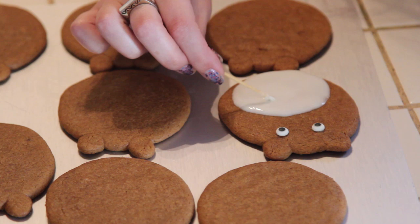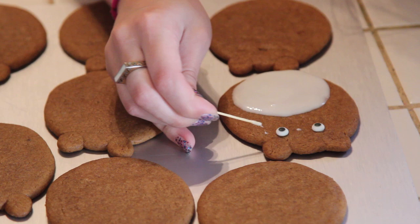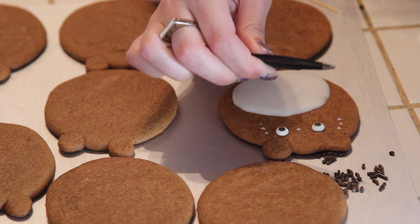Grab some icing and make a dot for the nose and the whiskers. Now with some tweezers, grab some of your chocolate sprinkles and place them in the place of the nose and the whiskers.